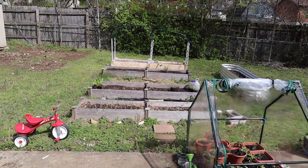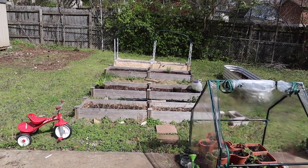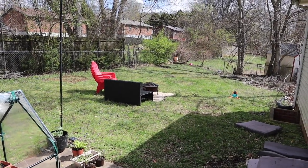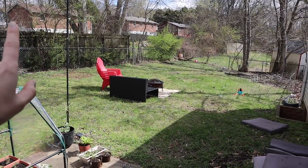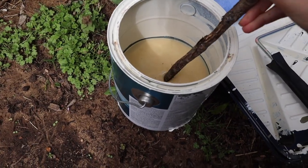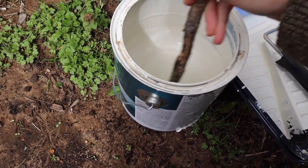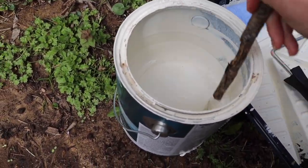I definitely have to mow my lawn. Every time I talk about expanding my garden, people ask where the kids are going to play — but they have so much space over that way, and it's actually shaded in the summer by the big trees, so it's a much nicer area for them to play in. This is definitely not how you should do this because I'm getting stick in this paint, but it's going to be an outdoor wall that gets dirty anyway, so I don't really care.